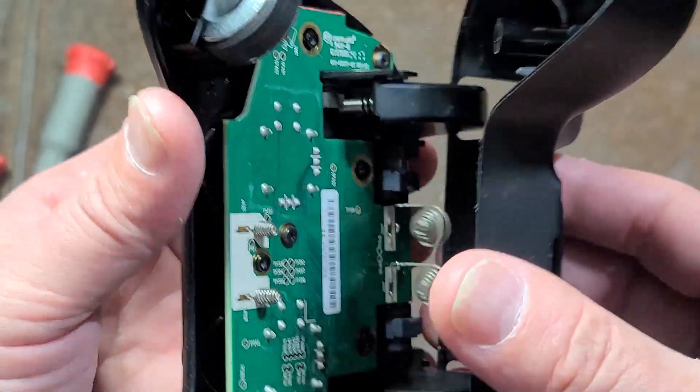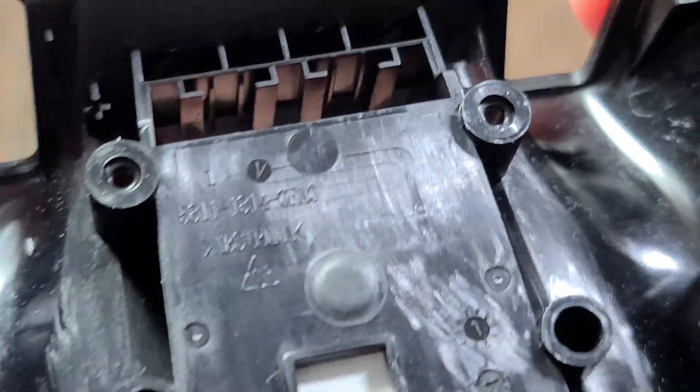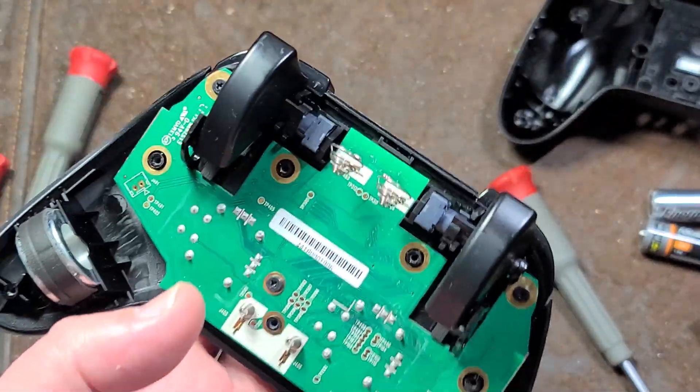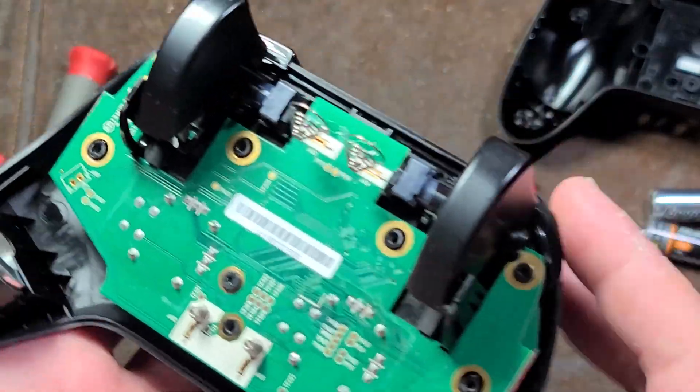There are no little clips — it actually just comes right apart nice and easy. The shell is using ABS, which is a standard plastic. It's okay, but it certainly isn't PA6, which is nylon, or PC, which would be polycarbonate.